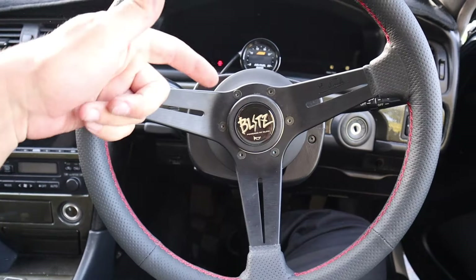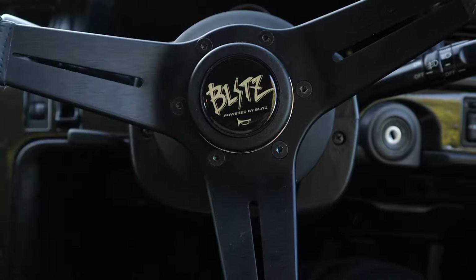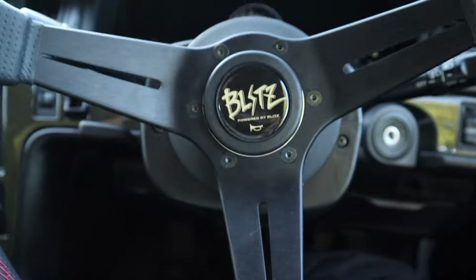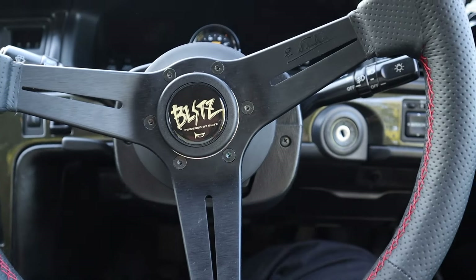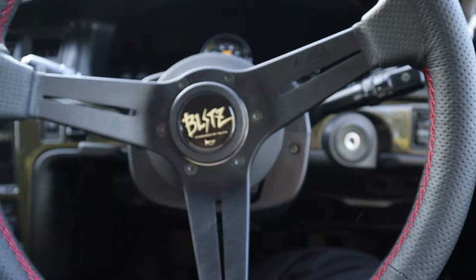We picked up this Blitz horn button but found out just doing research on it — it's not real. So we're ditching that. We got a real one coming in from Pakistan, along with a couple other parts. We'll have an authentic Blitz button inside the Nardi, because having a fake one is kind of tacky even if it looks cool.